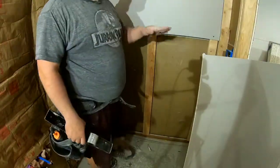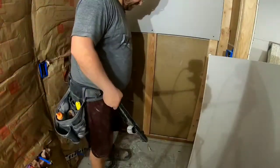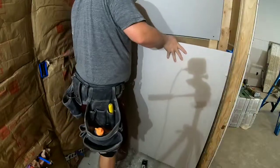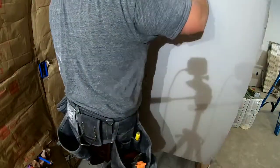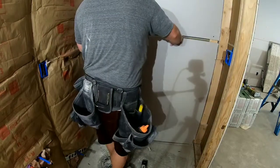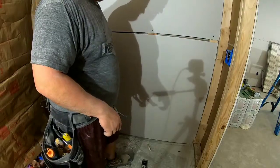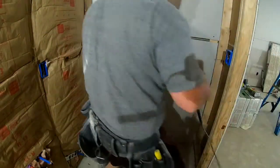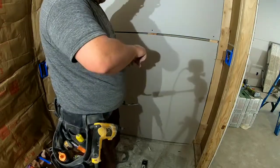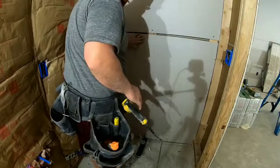Next we do the bottom piece. The top piece I had to rip, but this bottom piece is exactly four foot so I only had to do one step. You need your toe jack — I call it 'Jacky.' Take your drywall, set it on the toe jack, lift it up, and jack it tight. There'll be a gap at the bottom because your floor is never even — your baseboard is going to cover that.